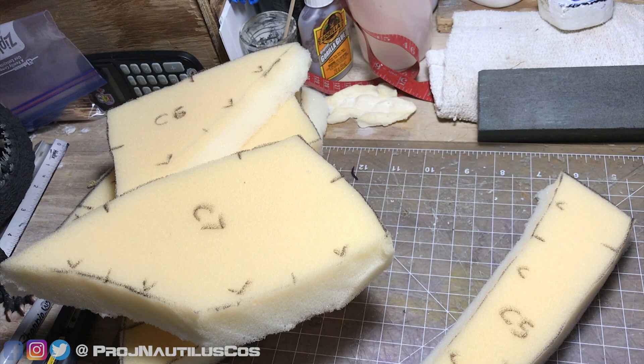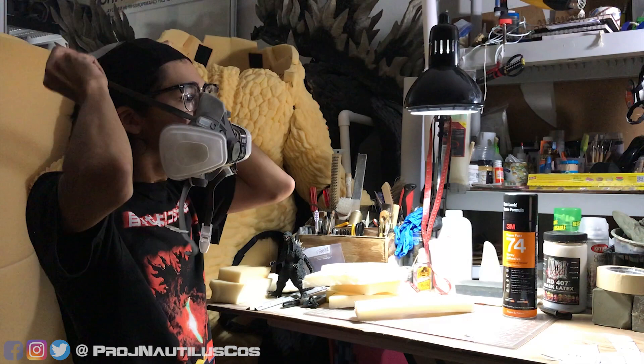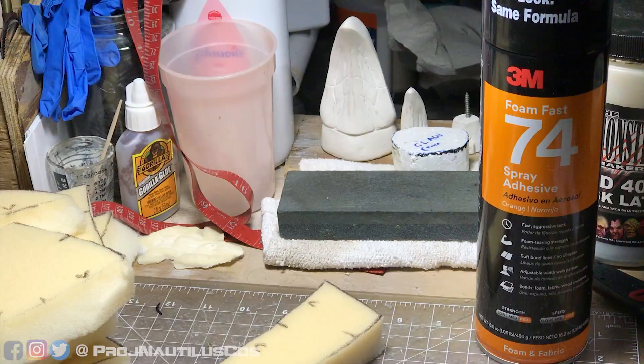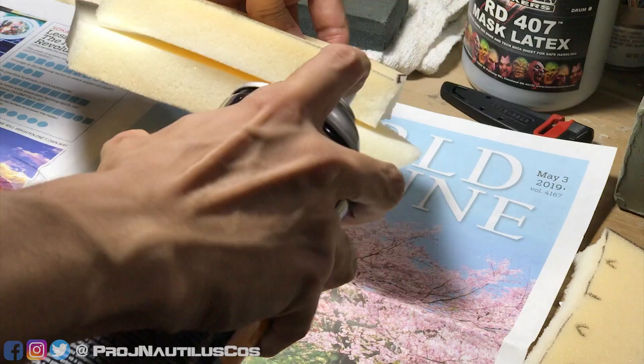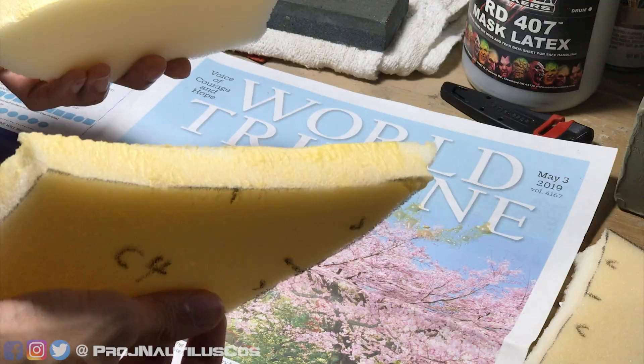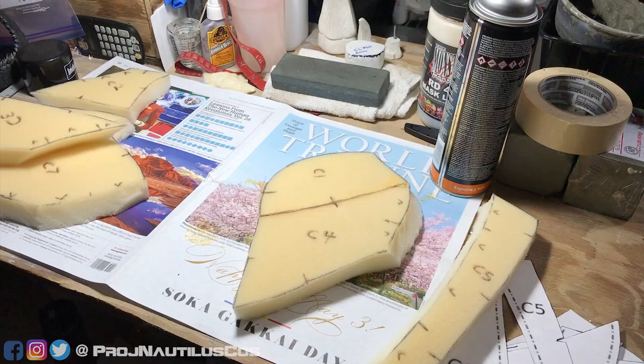The gluing stage is the dirty work of this build. It's best to work in a well-ventilated area or outdoors with a respirator when using contact adhesives — these emit toxic fumes and can be incredibly nasty for your lungs. I primarily use FoamFast 74 spray adhesive. Spray lightly on both sides of the contacting foam, let them dry enough to be tacky but not wet to the touch, then gently join them together by following the orientation marks. Repeat these steps until you have a fully glued foam body part.